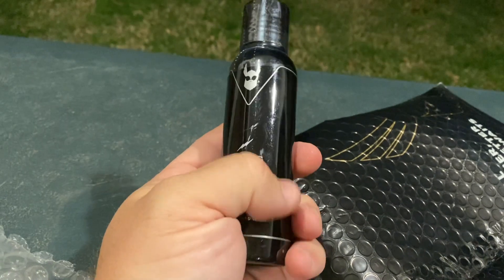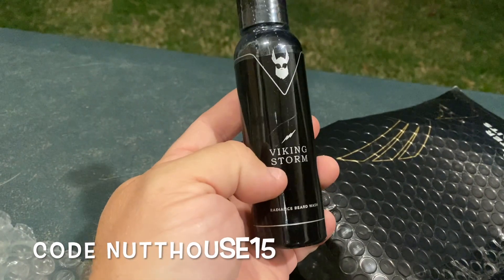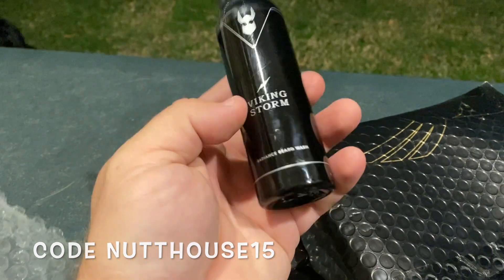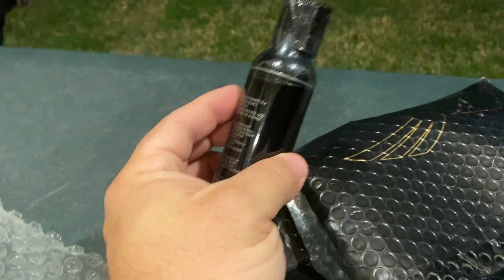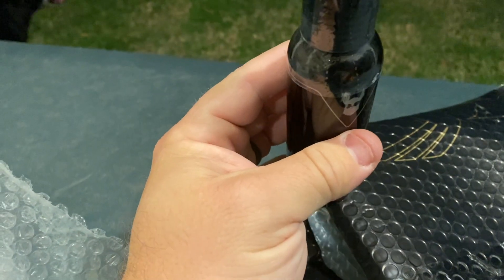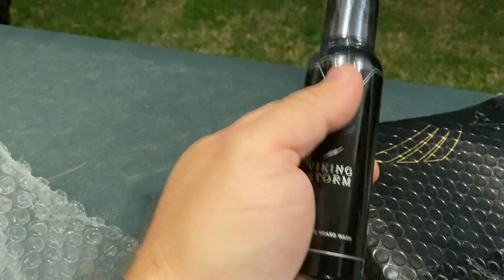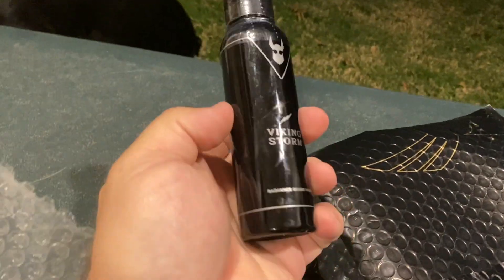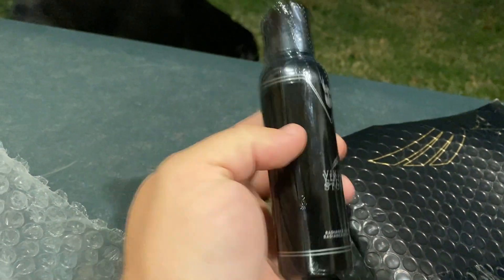Guys, if you would like to try this stuff out, the link will be in the description below along with my code, which is NUTHOUSE15 — you're going to get 15% off on this stuff. This has been the best soap and shampoo product that I have used to date for beard products, and I've used quite a few different ones. This one smells really good — it's a different scent, I didn't get this scent last time, but I'll tell you what, this stuff smells fantastic.